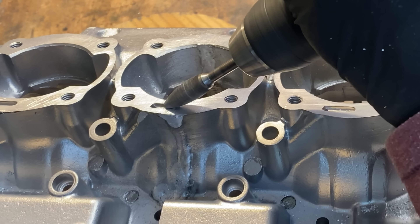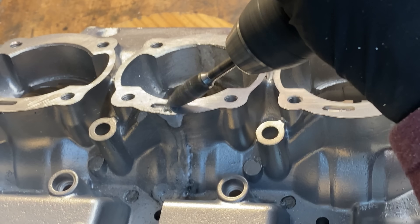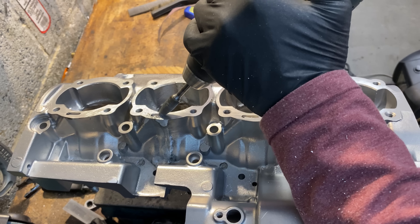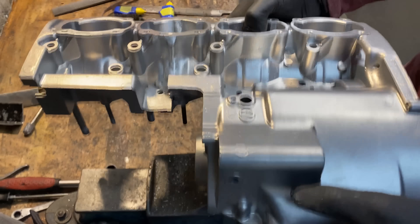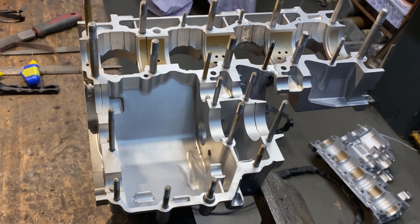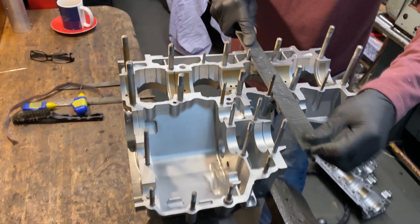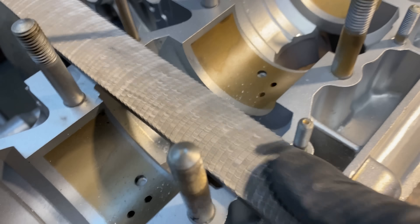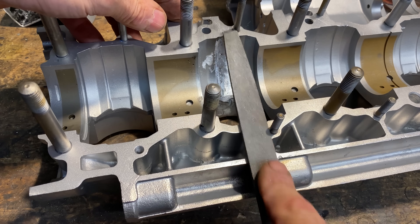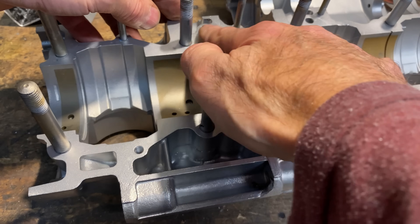I then use my rotary carbide burr to remachine the oil gallery in the top surface of the crankcase. I then turn the crankcase over in the vice, gripping it on the rear engine mounting point, so I can refile the crankcase joining surfaces. I have to make sure I only file the weld, so I use a succession of files right down to my very finest one, and then finish off with emery paper until it's really smooth and you can't feel the joint.